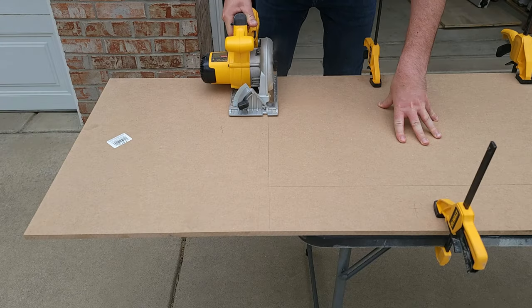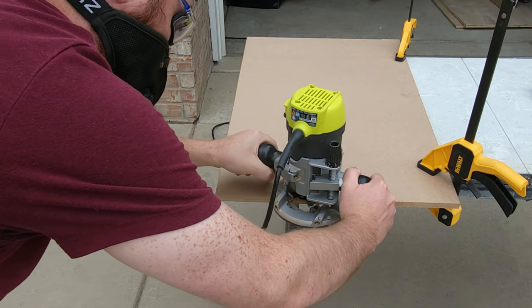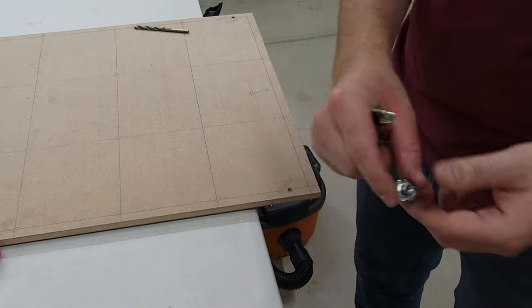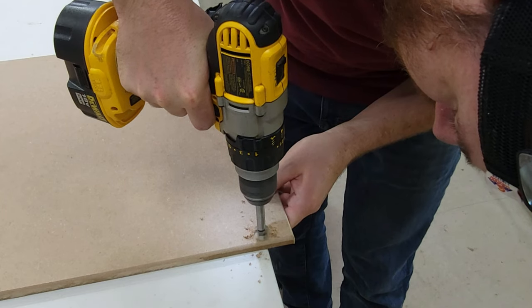Once that's complete, we're going to start to build out our top frame. Just measure the depth of your actual frame, cut to length, and bevel the edges so it looks a little nicer and you don't catch any edges. Once you have all that complete, create a grid like you see on that piece to mark out where you're going to drill all your holes.